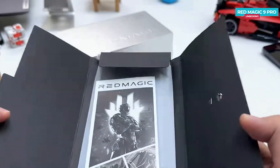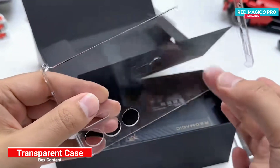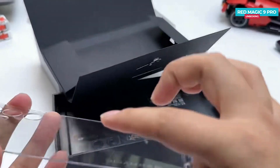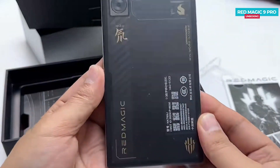Upon opening the cardboard box lid, you will find the SIM ejector tool, user manual, transparent case, and the phone secured within hard foam. The case lacks side protection but has slightly thicker top and bottom portions. Taking a first look at the Red Magic 9 Pro, you will immediately notice its gaming-centric design.